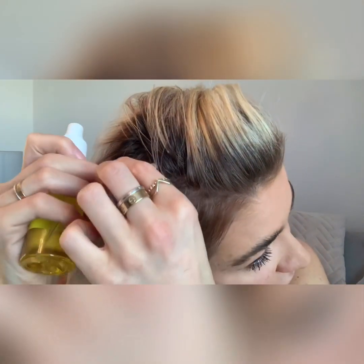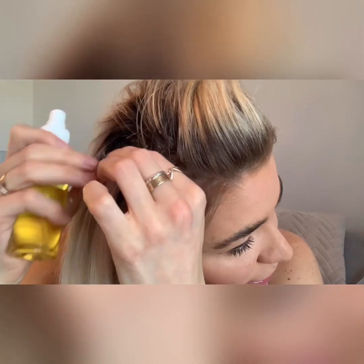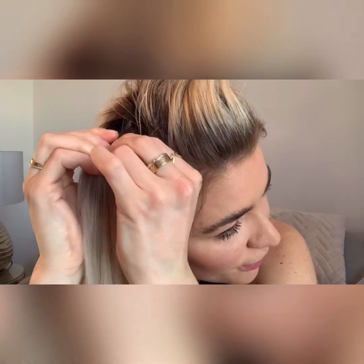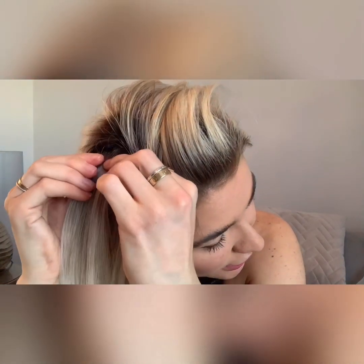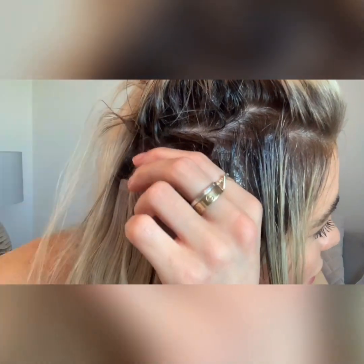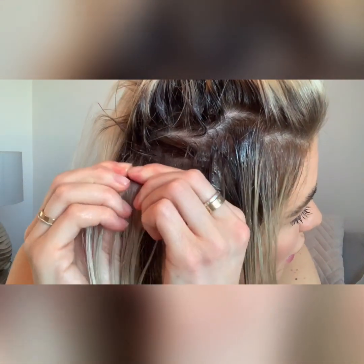Apply the remover solution directly and generously to the seam of the tapes — you want as much oil inside the tape as possible. Then massage both sides of the tape forward and backwards to loosen the extension and disperse the oil. The solution will seep into the middle and the tapes will slide easily apart. You may have a little residue in your hair but we'll remove that at the end. Keep applying oil and repeating the process for each tape.